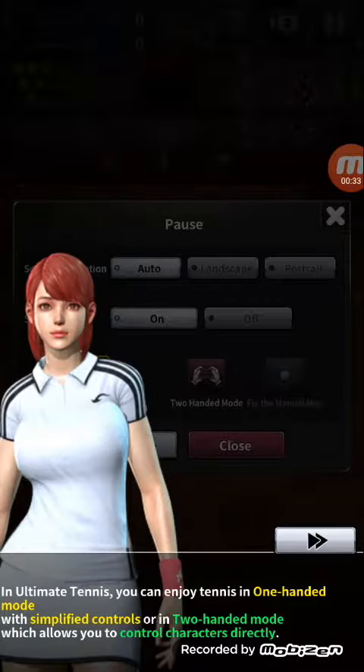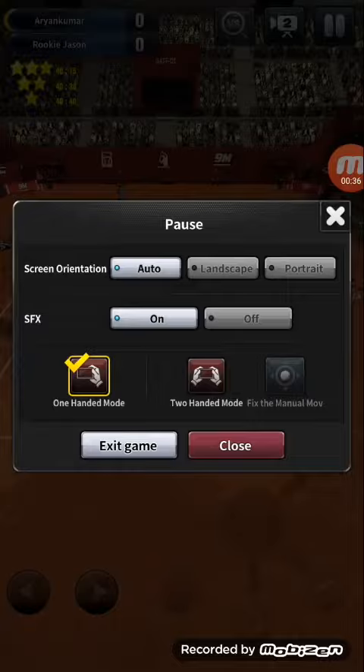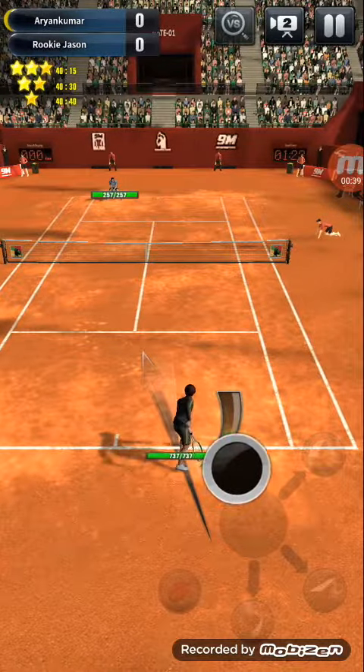Player 1 to serve. I will pause. Okay, I will show you how to play.